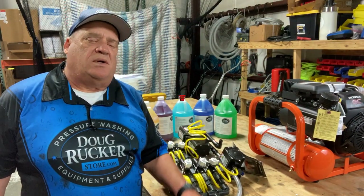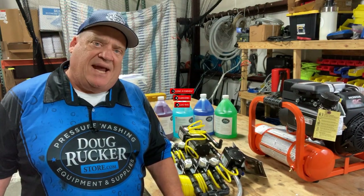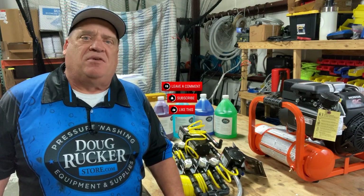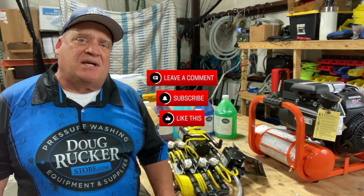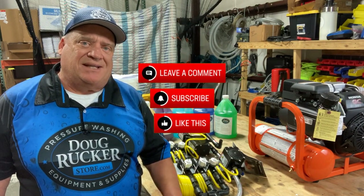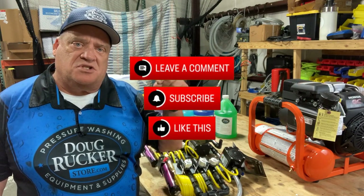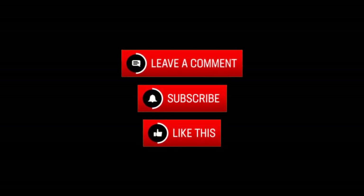Hey guys, do me a favor real quick. While we're talking about soft wash systems and dedicated pumps, what do you use? What's your favorite? What have you been using for years or used in the past? A lot of guys go through different systems, so leave me a comment below and let me know what you use. Be sure to hit the subscribe button and the like button. Thank you for watching — if you have questions, just post them in the comments. Thank you.